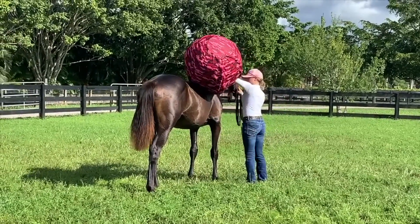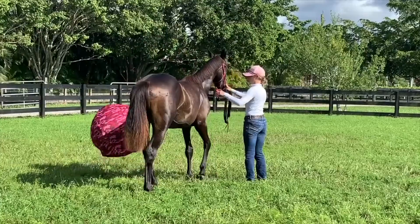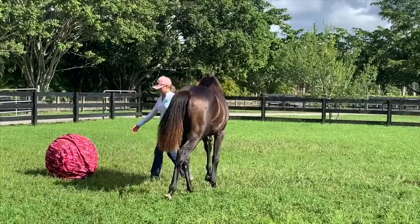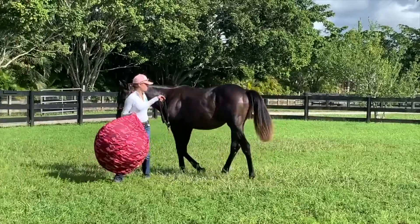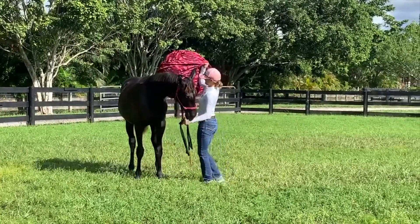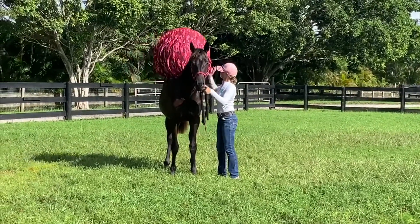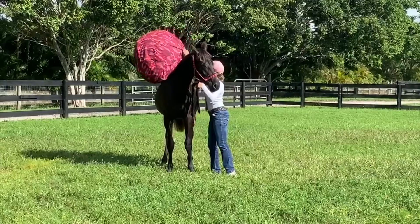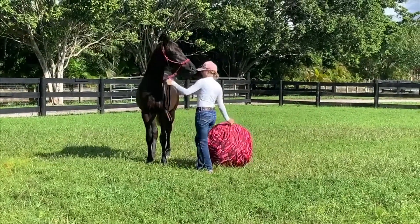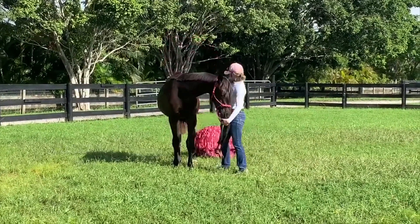I think all these exercises are very good for building trust with your horse and making them more desensitized to things flying around. Rain is also a very good girl. The next thing I did was roll the ball off the back of her butt, just so she's used to it bouncing off of her. I did this a few times and she was very good both times.